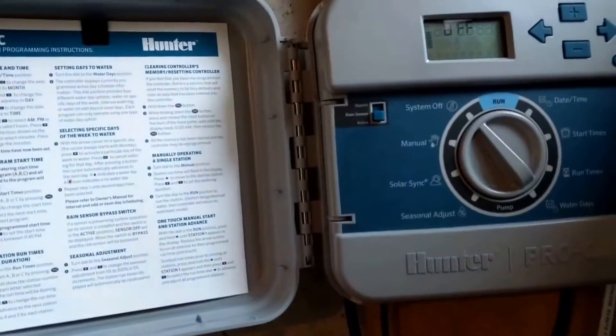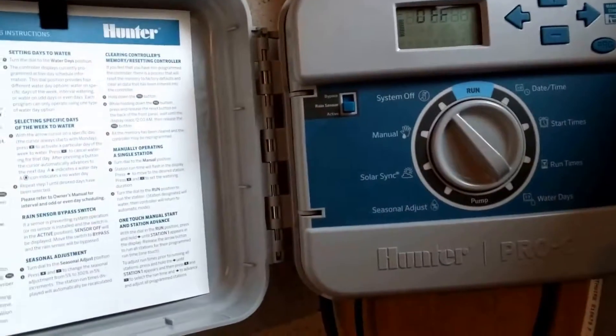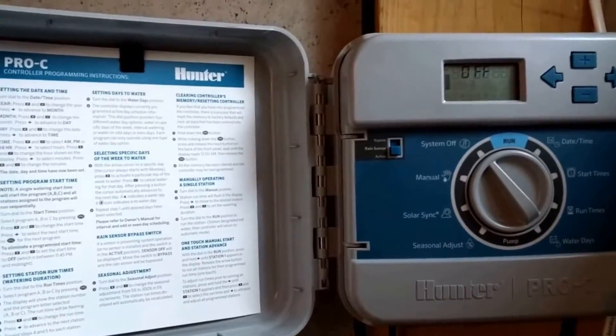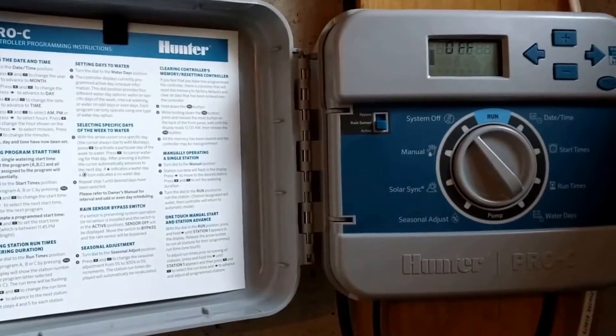The existing unit is a pretty nice Hunter Pro-C. It's not what we'd call smart, but it is pretty solid — we've got lots of options on it. I'm probably going to take it down and post it online for resale. But this unit's going to be coming down to be replaced by the Rachio.